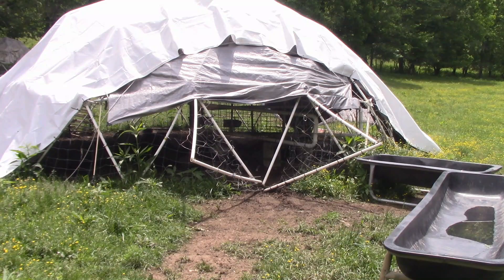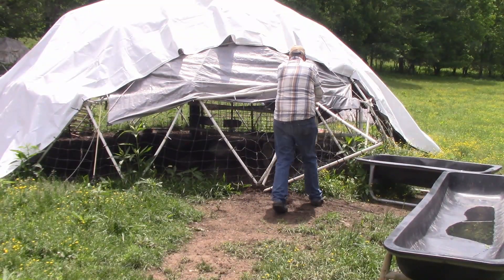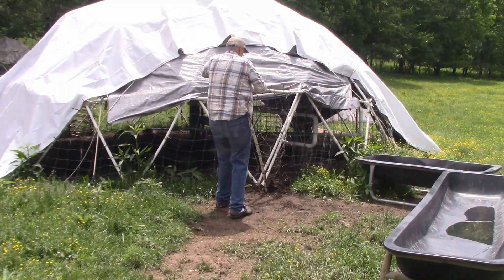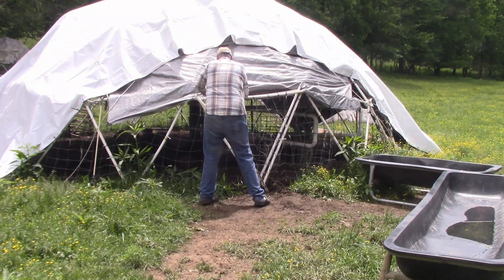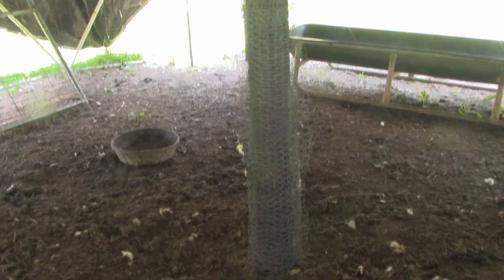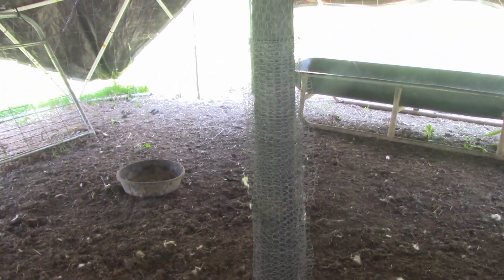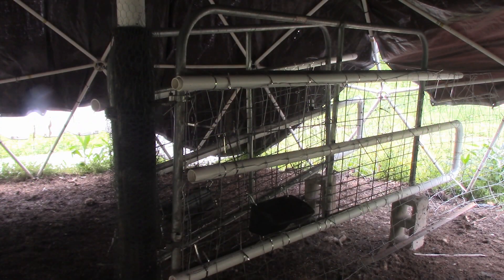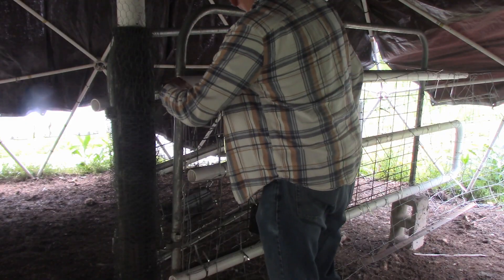I covered the dome with 20-mil plastic and put woven wire fence around the outside to keep the animals in. I made a door using PVC pipe that I can close with a carabiner to lock the animals inside. I put a creosote post in the very center of the dome to attach two different gates to it, and covered the post with chicken wire because I'm going for organic certification and the animals can't chew on creosote. I also put inch-and-a-half pipe inside a two-inch piece of PVC pipe to make the gates stronger.